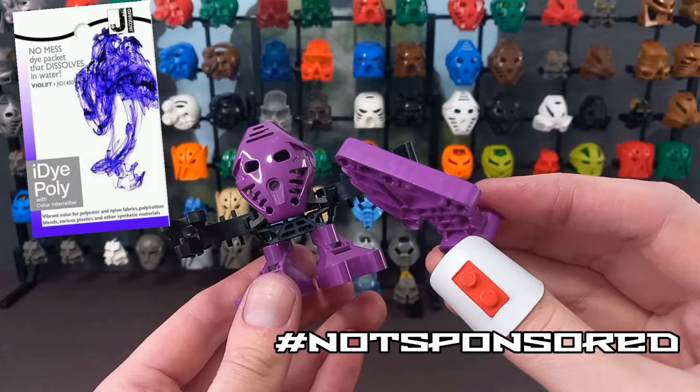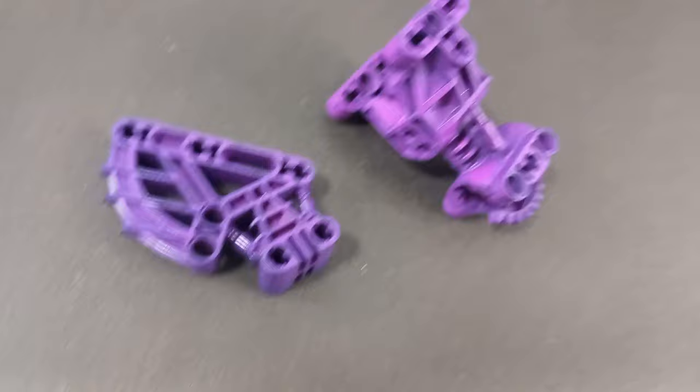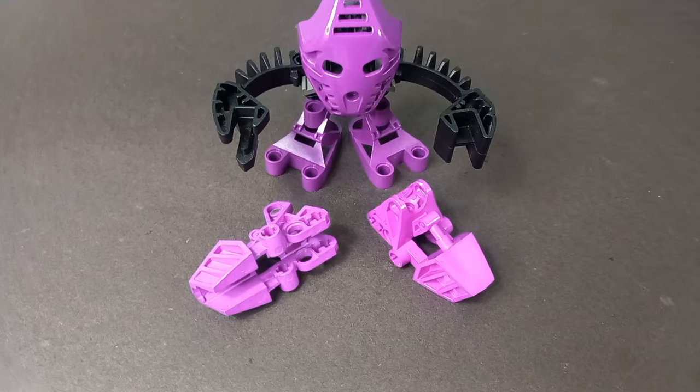There's also a lot of trial and error involved. The shade you end up with depends on a whole load of factors: time submerged, water temperature, plastic quality, dye ratios, and more. My first few attempts came out really patchy, and after a bit of investigation, I realised I'd been overloading the amount of dye in the mixture. It turns out if you put too much dye in, it doesn't fully dissolve and just kind of clumps up on the plastic. And these feet came out too quickly, so they're a much lighter colour — but I kind of like them. That's what experimenting is for.